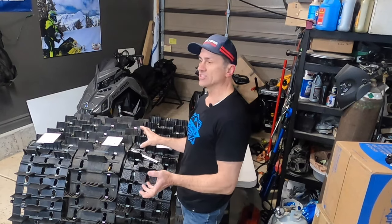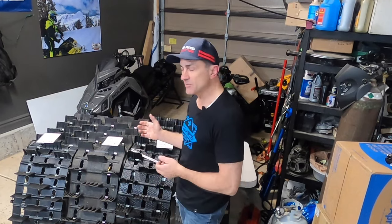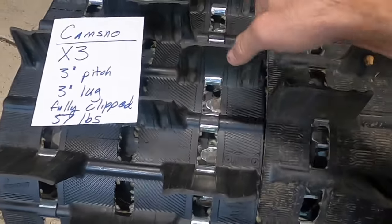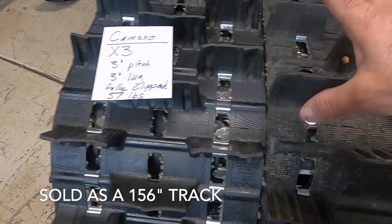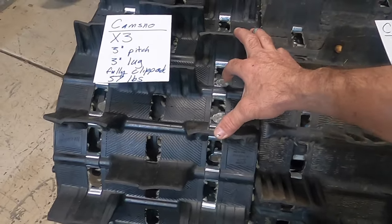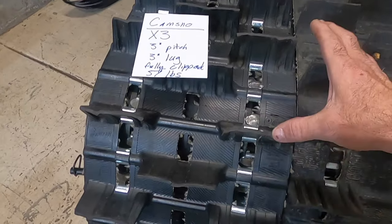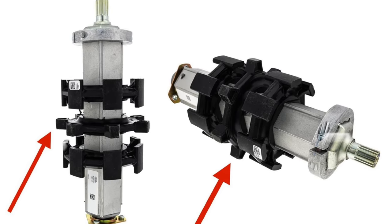CamSnow makes a number of different tracks if you want to replace something on your Polaris snowmobile. The most commonly recommended one if you want a 3-inch track is called the X3. The X3 is a 3-inch lug track with a really nice lug profile. It's a fully clipped track, so it's a little heavier — it weighs 57 pounds in the 155 version. It's a 3-inch pitch, 3-inch lug, so if you're putting this on a Matrix you're going to have to change your drivers. But it's probably one of the most highly recommended CamSnow tracks to replace on a snowmobile.